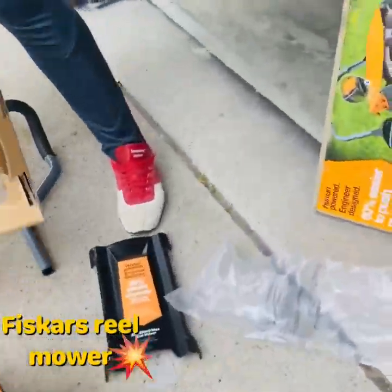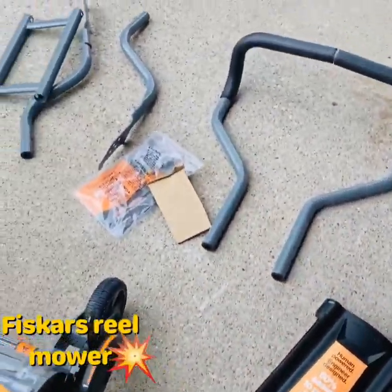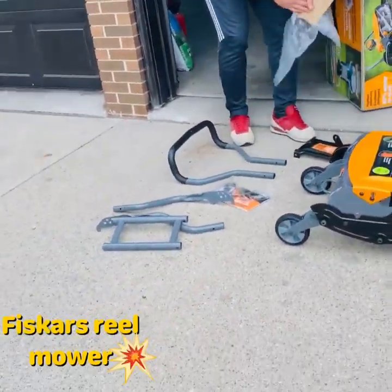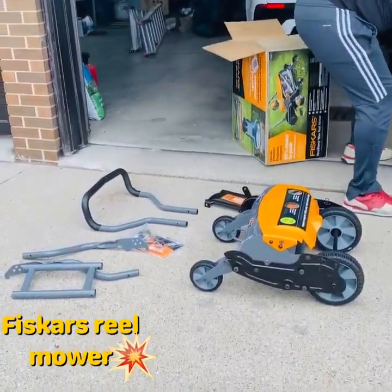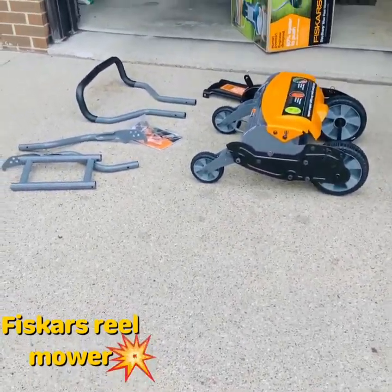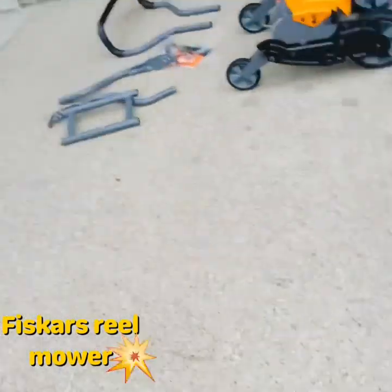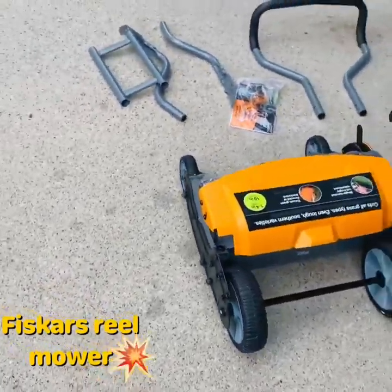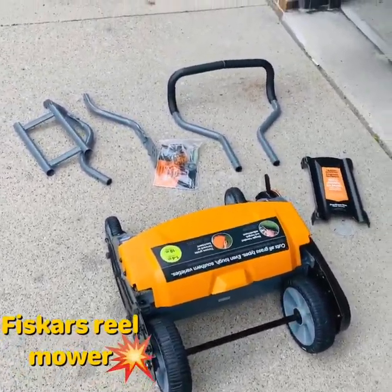There are some bubble wrap pieces — oh no, just plastic. Lots of it in here, so that's pretty much it for packing. Now I just gotta read the instructions. Well, here it is, we're gonna put it together.